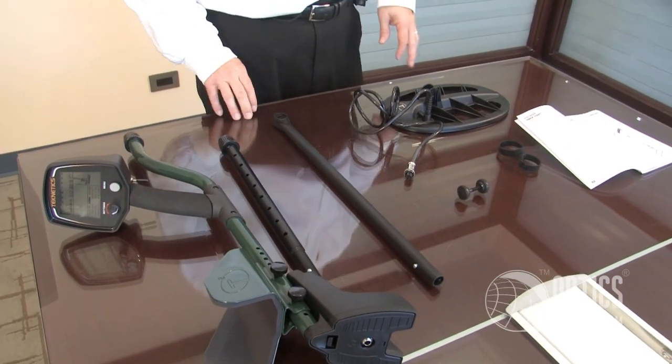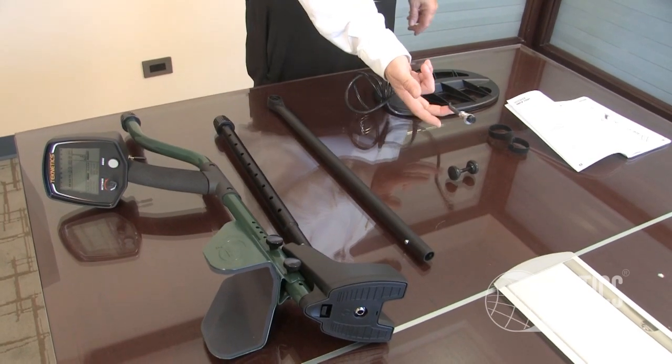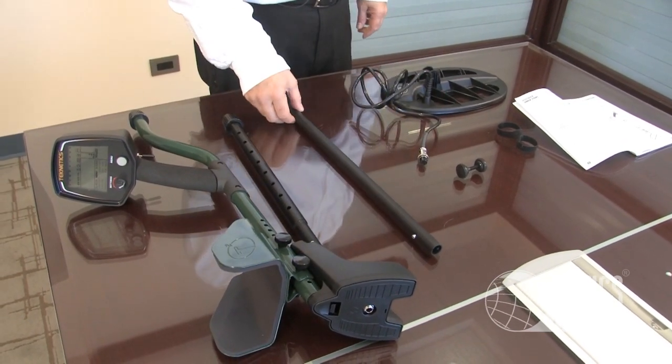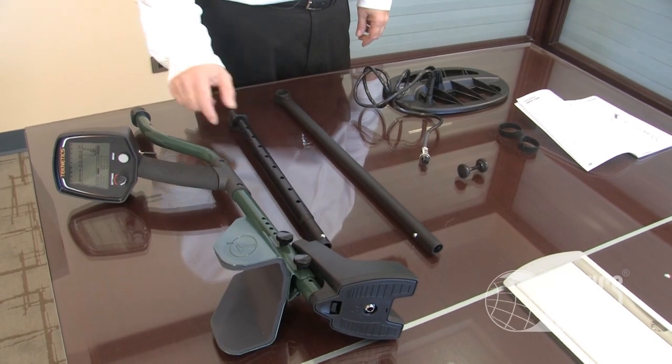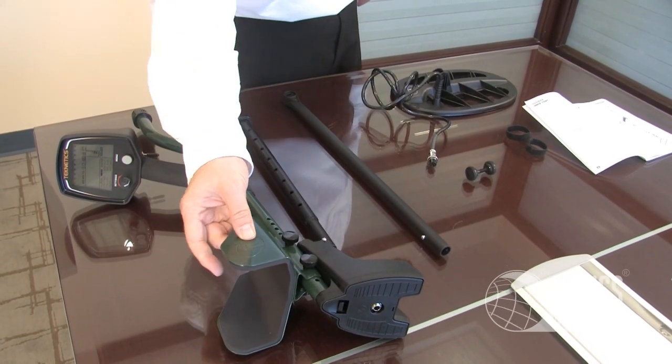What you see here are all the unboxed components of the unit. We have the search coil with its cable. We have the lower arm, the upper arm, and the control unit trigger computer and armrest.